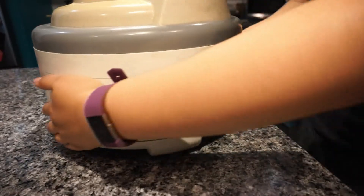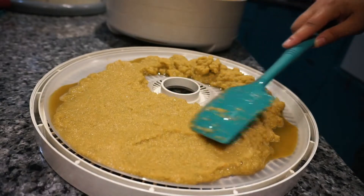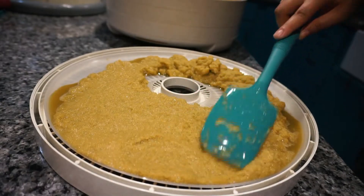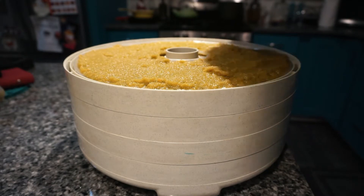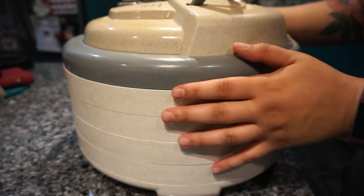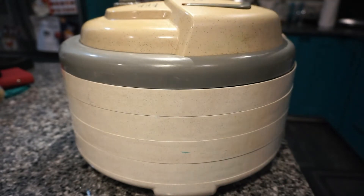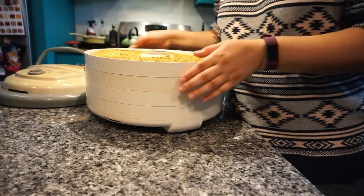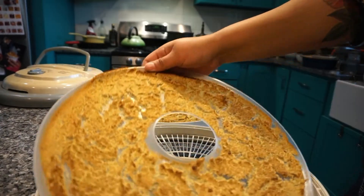Once the veggies are blended, I grab my dehydrator and add some fruit roll sheets to the trays. I add the vegetable mixture to the trays and smooth them into an even layer. I dehydrate the vegetables at 135 degrees Fahrenheit for 12 to 24 hours. The time really depends on how thick your layer of vegetables is. I left mine to sit overnight, so overall it took around 16 hours to fully dry.